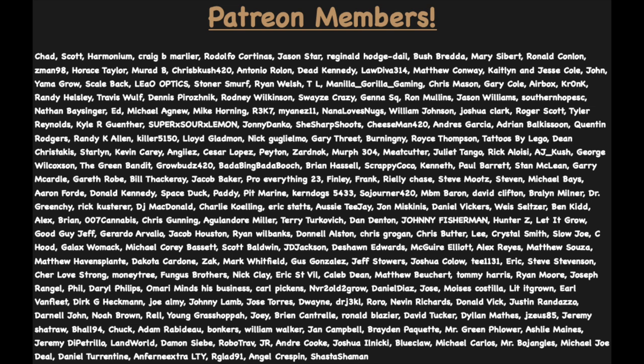I want to thank everyone on screen who's been supporting us on Patreon — I really appreciate the love and support. Be sure to smash that like button and subscribe if you're not already, and turn on that notification bell so you don't miss future videos. We're going to try to get back to three uploads a week from now until the end of December. As always, stay safe — peace.